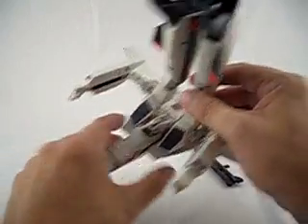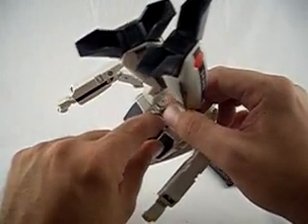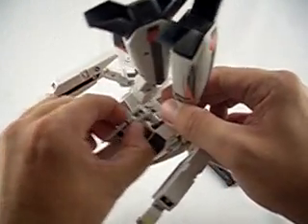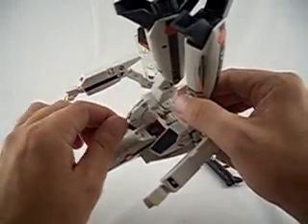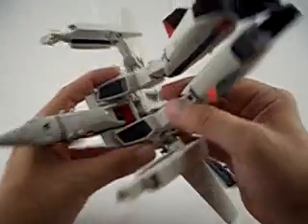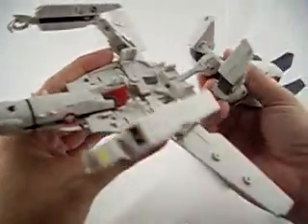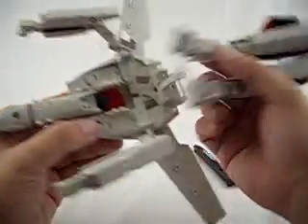Here is one downside to the VF1A design. The way the head is designed, the back of the head kind of covers the swing bar, so it's almost impossible to pull that out without popping the head off. Fear not — the head is designed to come off. I'm just going to take that out of there for now so you can see what's going on. Two little clips there hold that swing bar there.